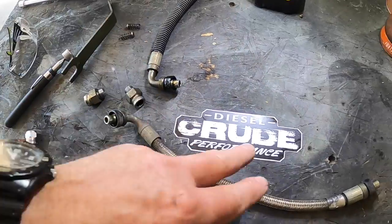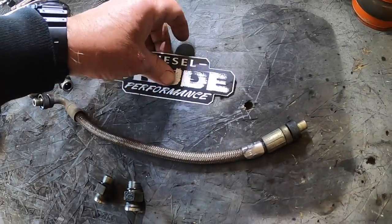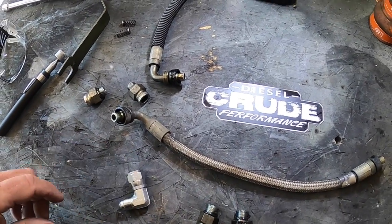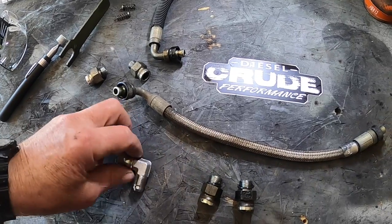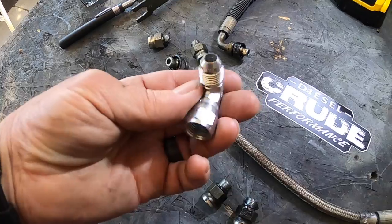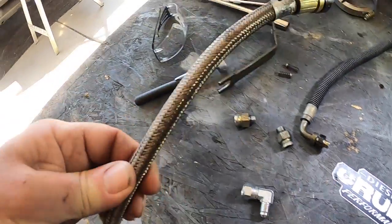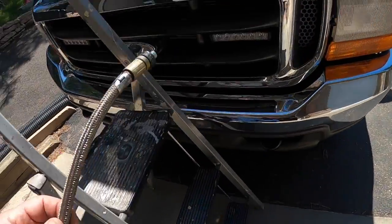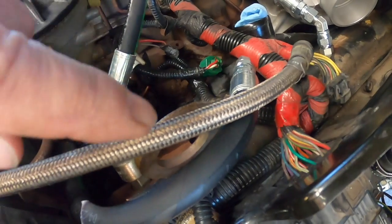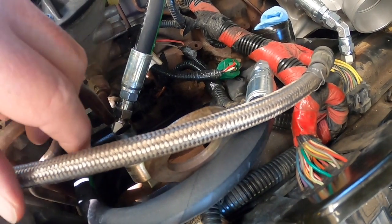The kit I got is from Crude Diesel Performance — I'll put the eBay link in the description. Ken's the owner and he does an amazing job on new pipes. It came to about $90 with free shipping on sale. You get regular hydraulic line fittings, which have even more capacity than that thin little braided steel pipe they were running. Here's the difference side by side — that's what you have, and that's what you're going to with Ken's conversion kit. Great upgrade.